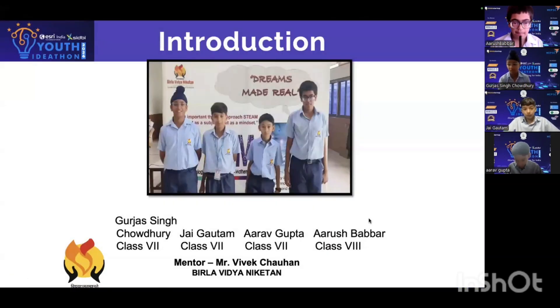Hello everyone. Today, me and my teammates Gourjas, Chai, and Araf from class 7, and me, Arush, from class 8, will be presenting our idea: the solar cooler.